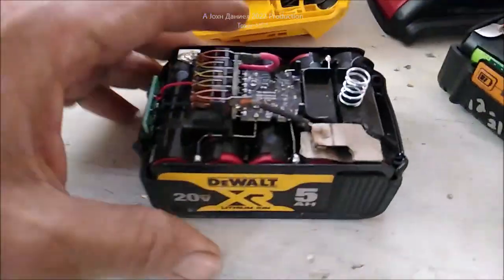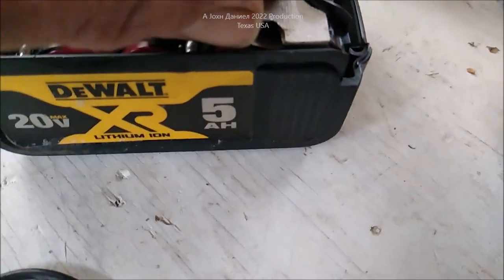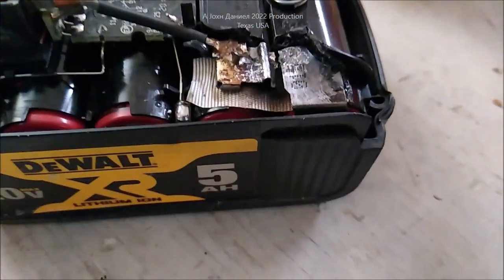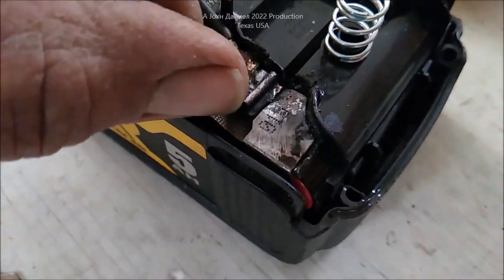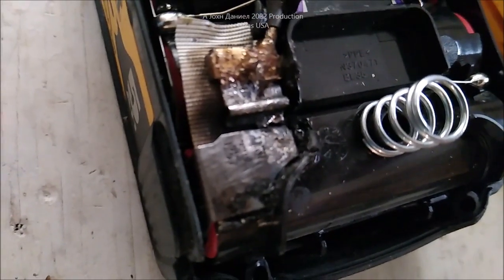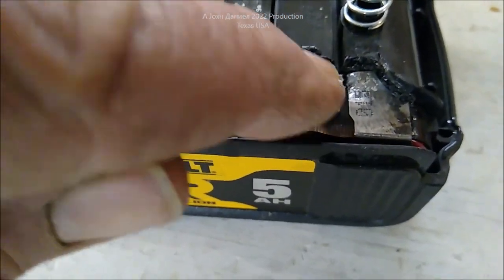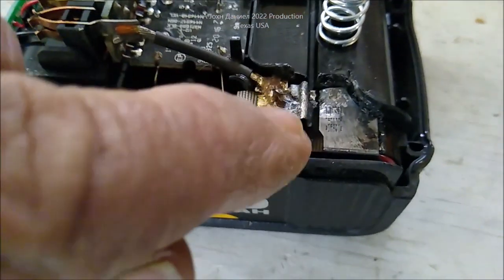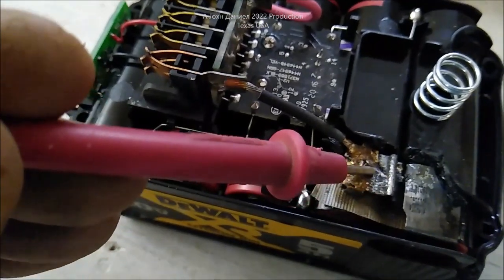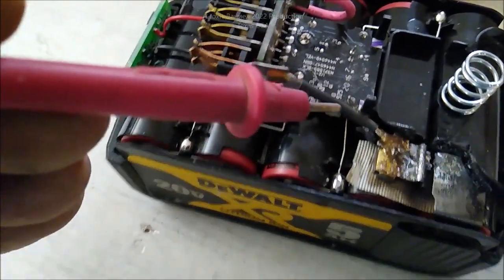Right upon opening it you can pretty much already see what we're going to find. That material melted in half — see it right there. The solder joint didn't give way, but you can see where it softened up enough to pull back. It was soldered right up to there, and you can see how it drew itself back and heated and shrunk the wire.